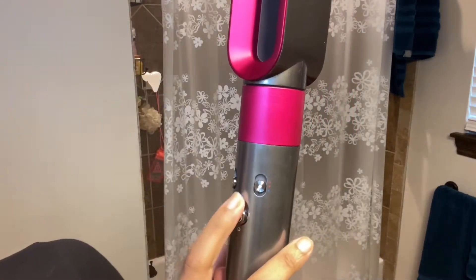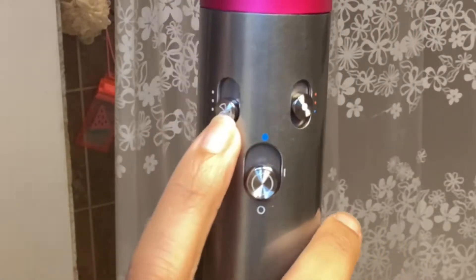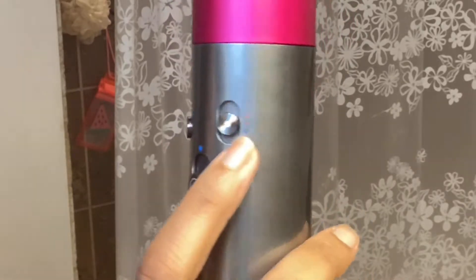So it has different levels. This is on and off, this is the amount of wind that you want to come out of it, and then this is temperature. So I'm going to section off my hair and blow dry the sections.